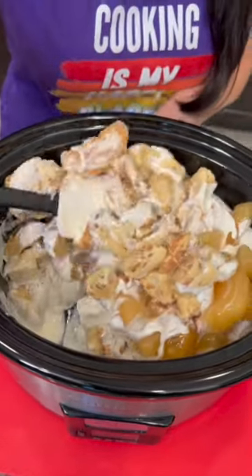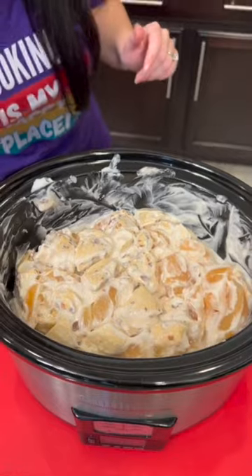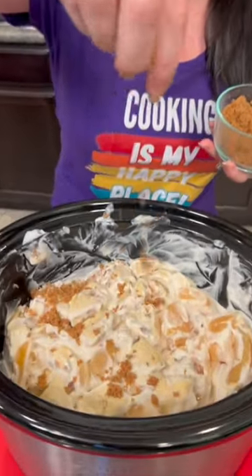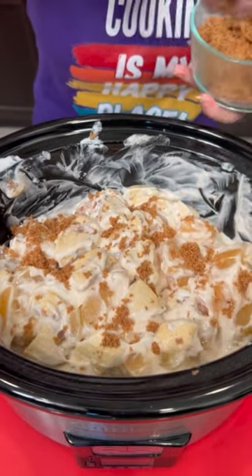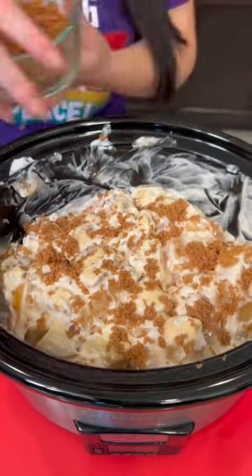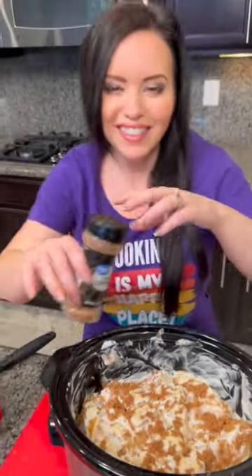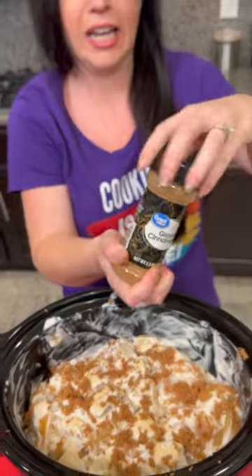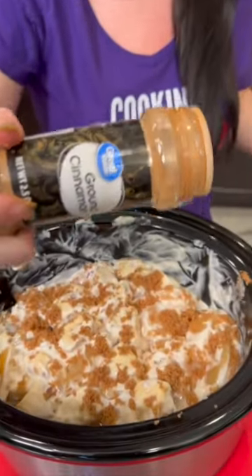This is a three-ingredient breakfast. We're gonna top that with some brown sugar — there we go, that looks like enough. And we're gonna top it off with just a little bit of cinnamon again, because I love the taste and smell of cinnamon.